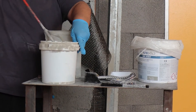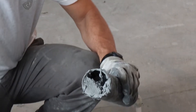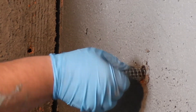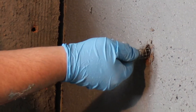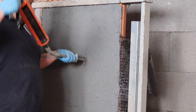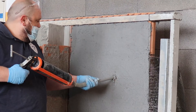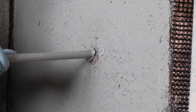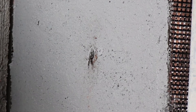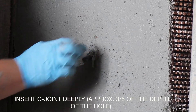Carefully wet the hole without allowing any excess water to stagnate, then inject the inorganic mortar MX joint into the hole using the Ruralgold gun. First take the steel mesh tube and cut it to the required length of the hole. Insert the steel mesh tube into the hole — this will help contain any material spillage. Then inject the inorganic mortar MX joint into the hole using the Ruralgold gun. Insert the portion of the C-joint anchor into the hole, being sure to insert it deeply — approximately three-fifths of the depth of the hole.